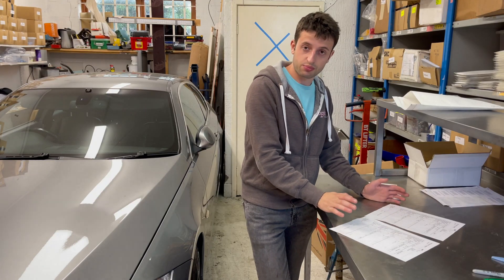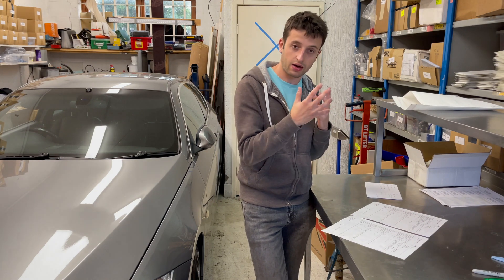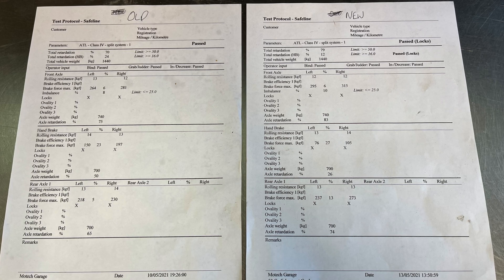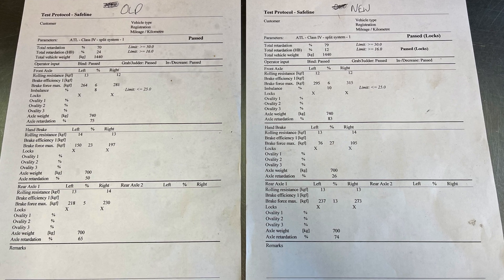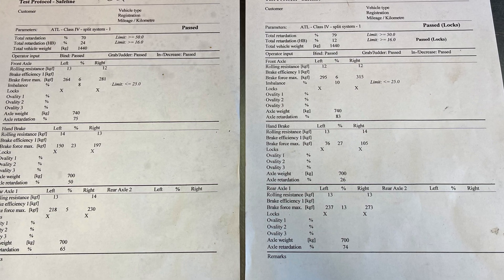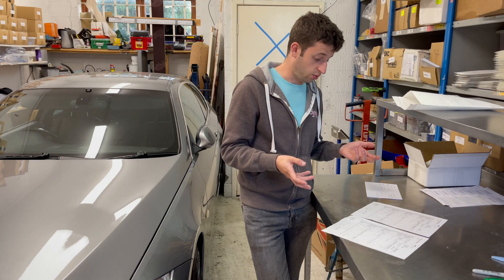On the MOT brake test, the wheels lock up before you can get an accurate reading of how much braking force the brakes can actually apply. We did get an increase though. The front brakes prior to the new discs were showing 264 and 281 on the front axle and 218 and 230 on the rear axle. With the new discs this jumped to 295 and 315 on the front and 237 and 273 on the rear before locking up. These are the figures just before the wheels locked in the tester — this is a clear increase in braking force, which can only be a good thing.